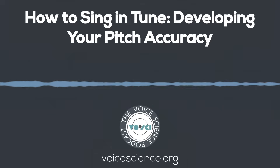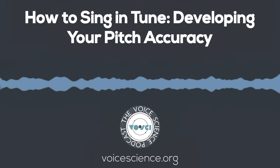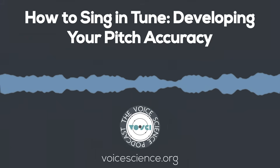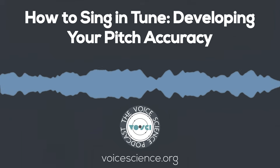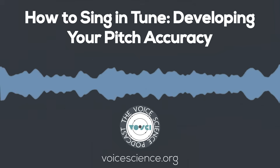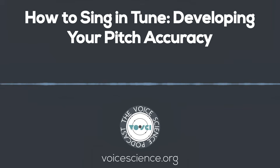Hey, singers. If you're loving these dives into vocal science and want a step-by-step way to apply it to your singing, Voci Academy is launching soon — an online space where you can get expert guidance, interactive exercises, and clear pathways to improve your voice. Want to be the first to know when we go live? Join the waiting list now at voicescience.org.